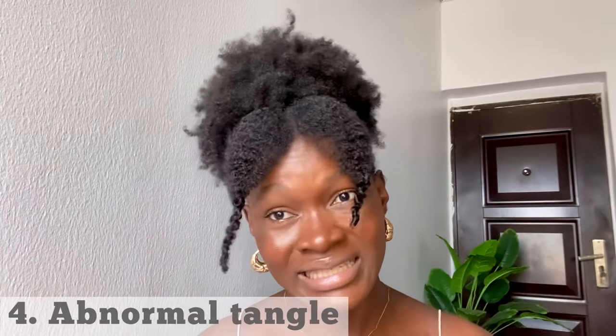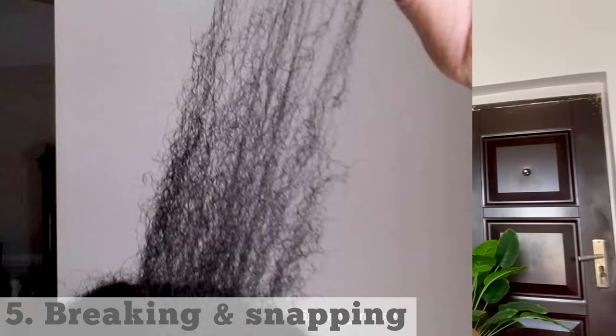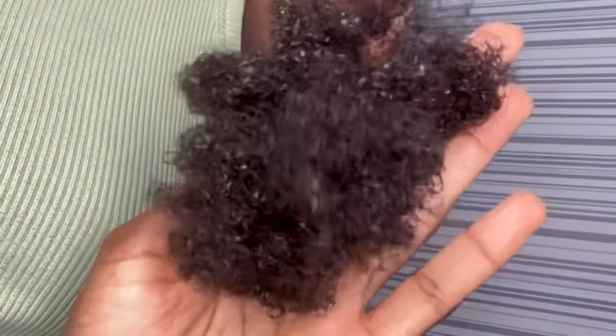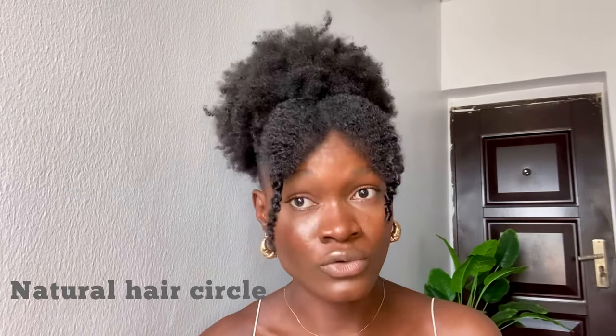If your hair tangles easily and it's breaking and snapping — it is totally normal for hair to shed during styling, detangling, or washing. But it is important to know the difference between hair shedding and hair breakage, because hair shedding is part of our natural hair growth cycle. Damaged hair breaks off at the weakest point in the hair shaft.